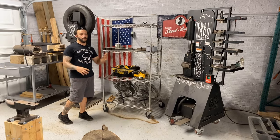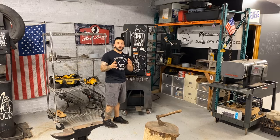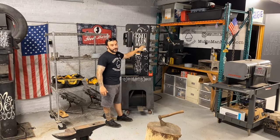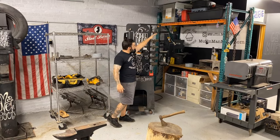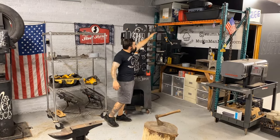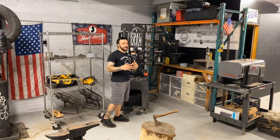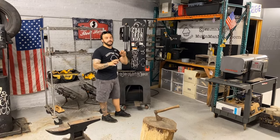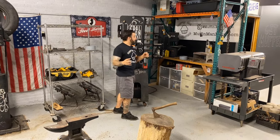A few years ago I made a video on making a storage rack for my press dies. I've since gotten way more dies and needed more storage, so while setting up the new shop I went ahead and fabricated more die hangers as well as a large permanent storage rack. It's super handy — building from the ground up is great because I can spot inefficiencies and improvements and address them as I go. Really satisfying.